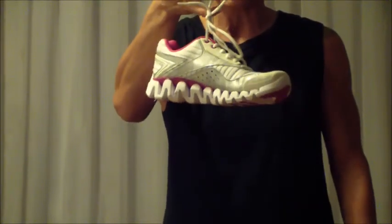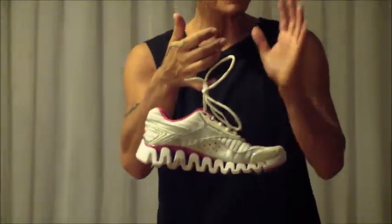First of all, the exercise shoe has to be extremely light — really light. You can carry it with one finger and it's light as a feather. That's very important. If it's heavy, put it aside.